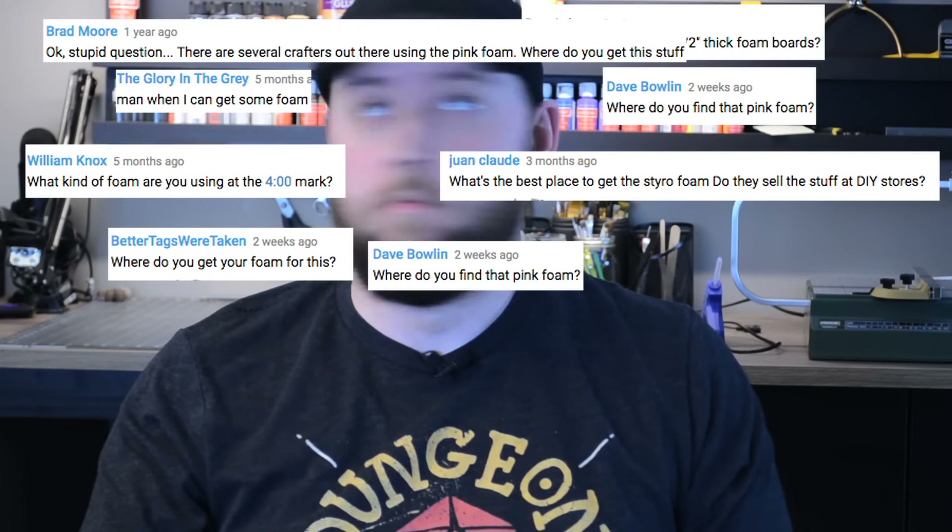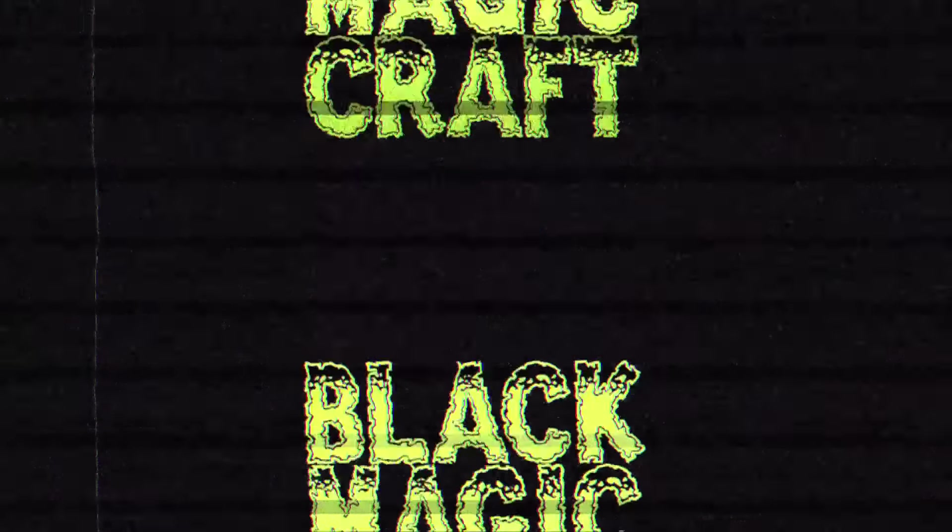The number one question I get asked is: where do you buy your insulation foam? Every single day I get several people asking me some variation of that question. Sometimes it's hard for me to answer because when someone in Lithuania is asking me where to buy insulation foam and they don't fully understand what the product is, and I'm just a guy in Canada who makes silly videos, it's hard to answer that question daily.